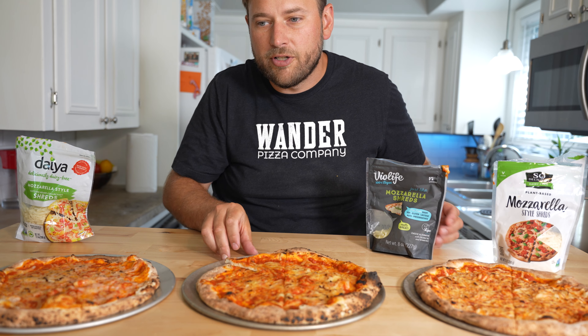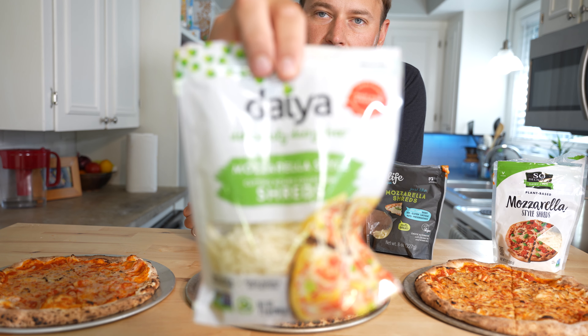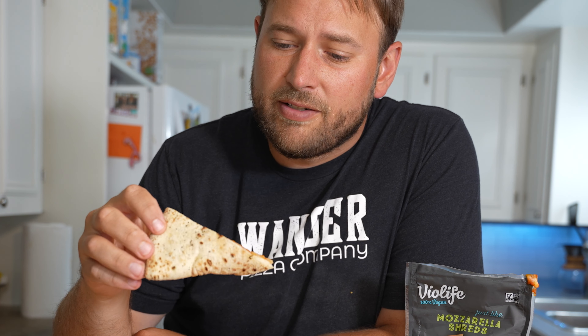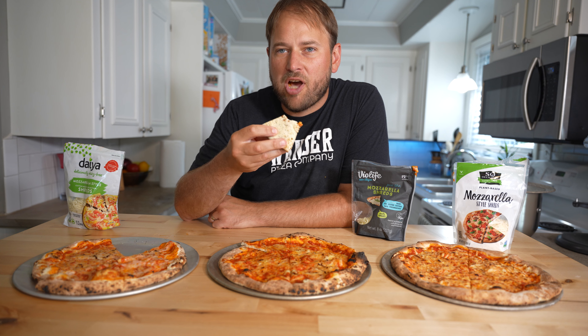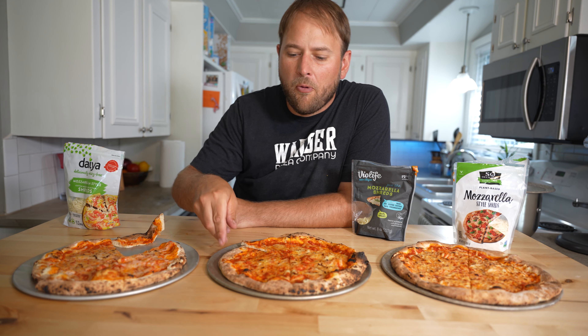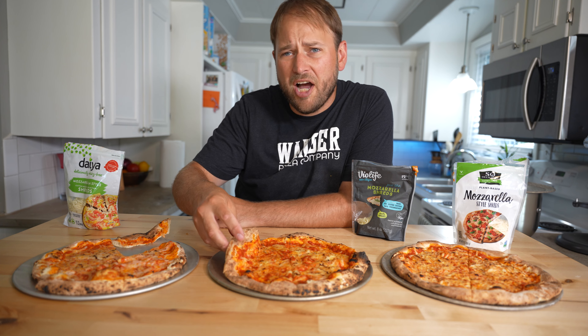Let's jump right into it. We're going to start with the Daiya first. This was my least favorite going into the challenge in terms of smell and feel. It's a little snotty — kind of like snot. It doesn't have that weird flavor I got when it was uncooked though. Not terrible. I could eat that. Not great either, though.